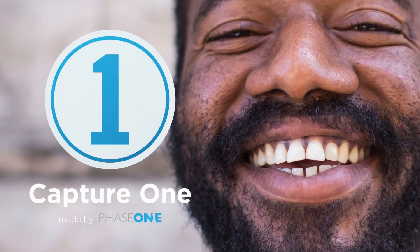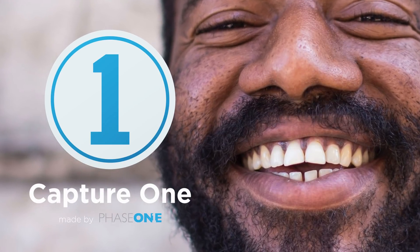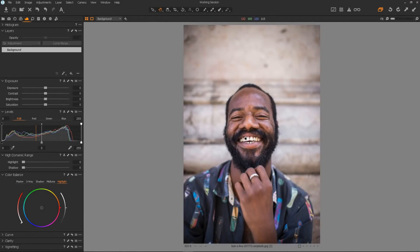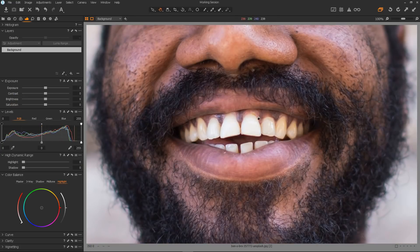In this video I will show you how to whiten teeth with Capture One Pro. If you would like a copy of Capture One Pro then please see the video description. Now this handsome chap here has a great smile but if we zoom in a little bit we can see that he does have a little yellowing on the teeth.